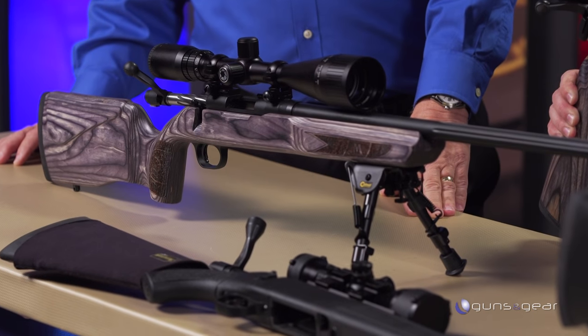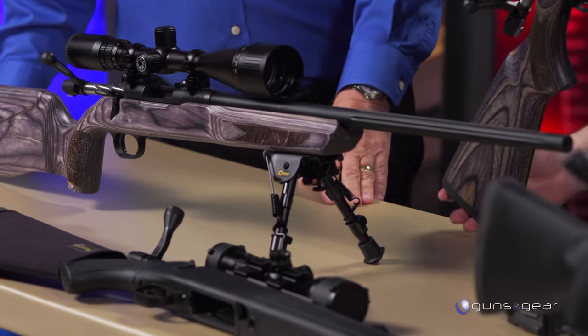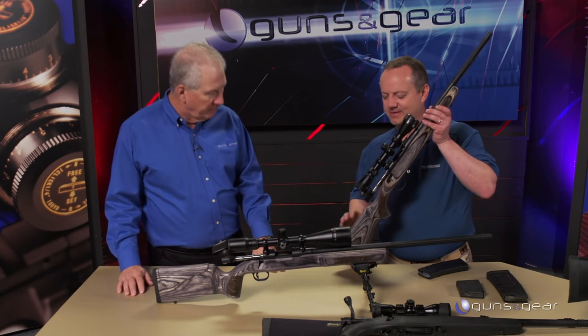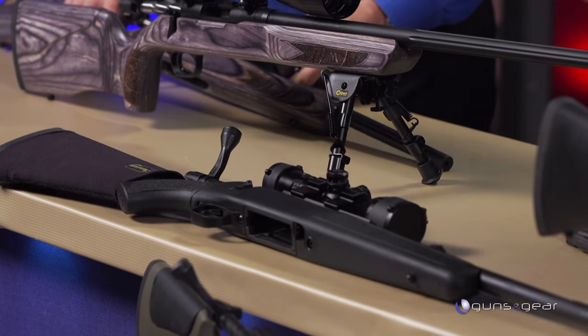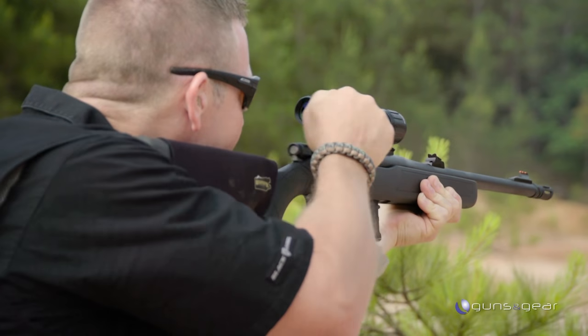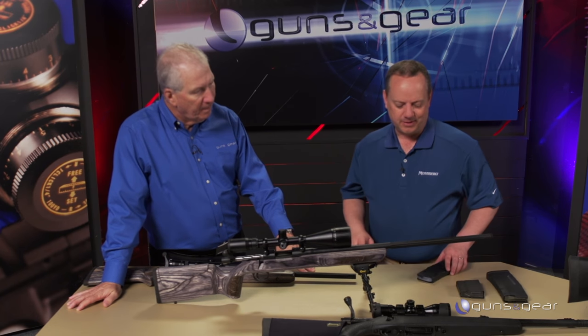The varmint model is geared toward longer distance shooting with more of a bench rest style stock. The predator is a little more nimble — kind of a walk-around rifle. From there we launched the patrol rifle, a great bolt-action for a more tactical environment. All of them originally were in 5.56.